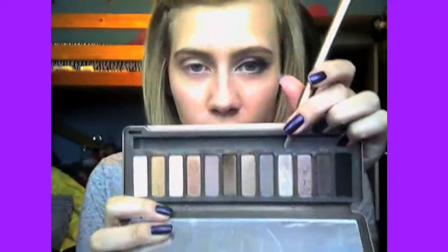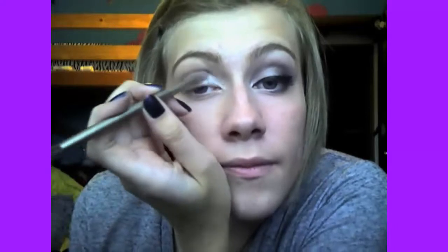Now I'm going to take my Naked palette and use the color Verve and go over that, just because it's not sparkly enough as I would like it. And then I'm going to take the same crease brush and go back in and blend it out.